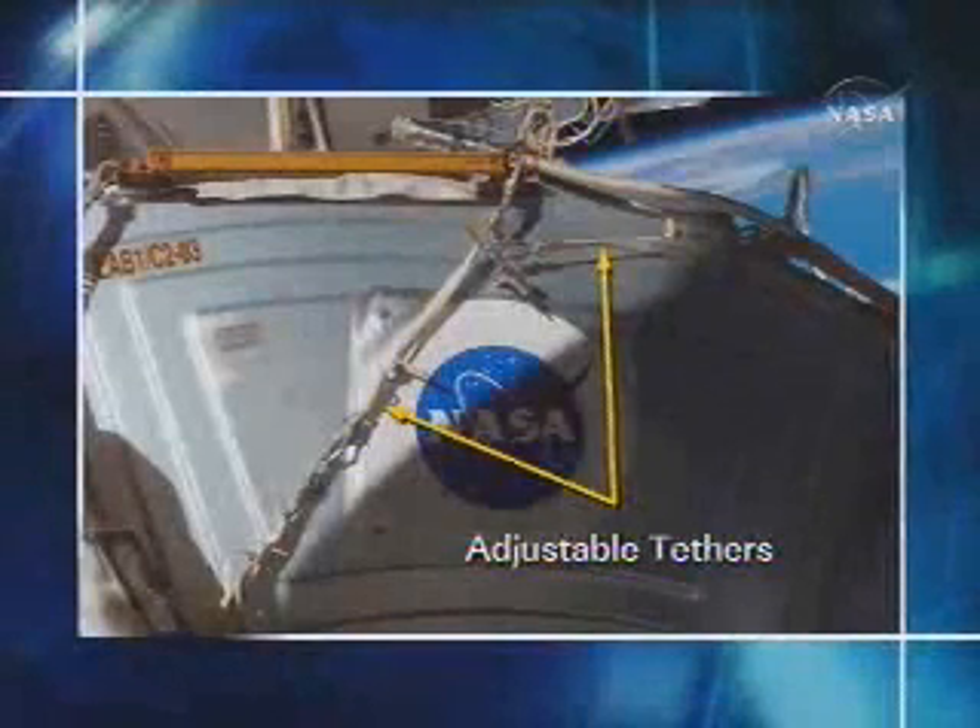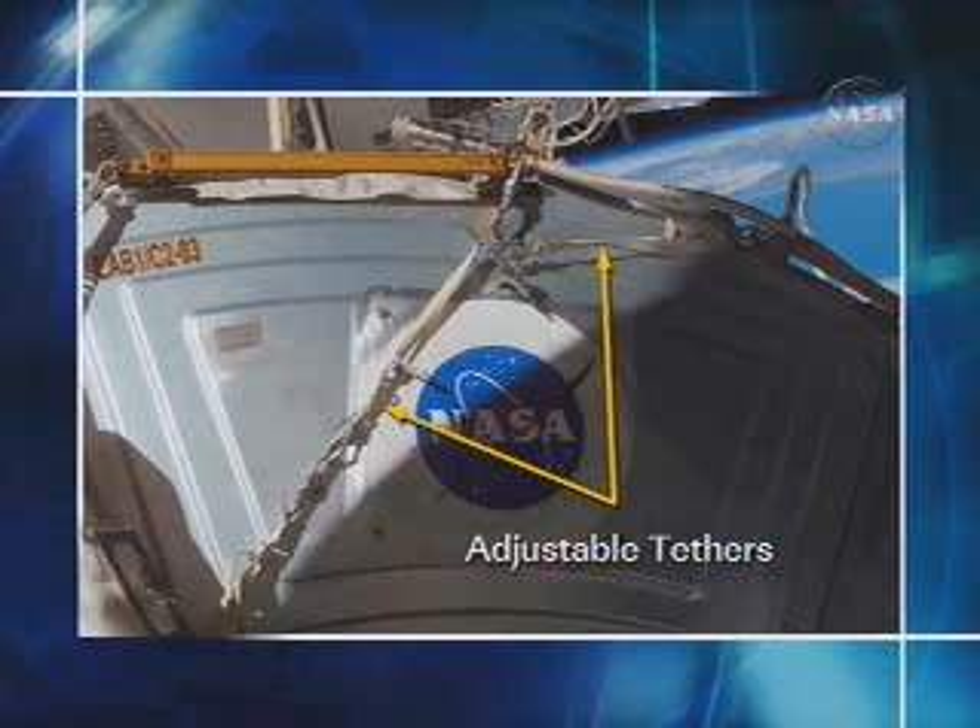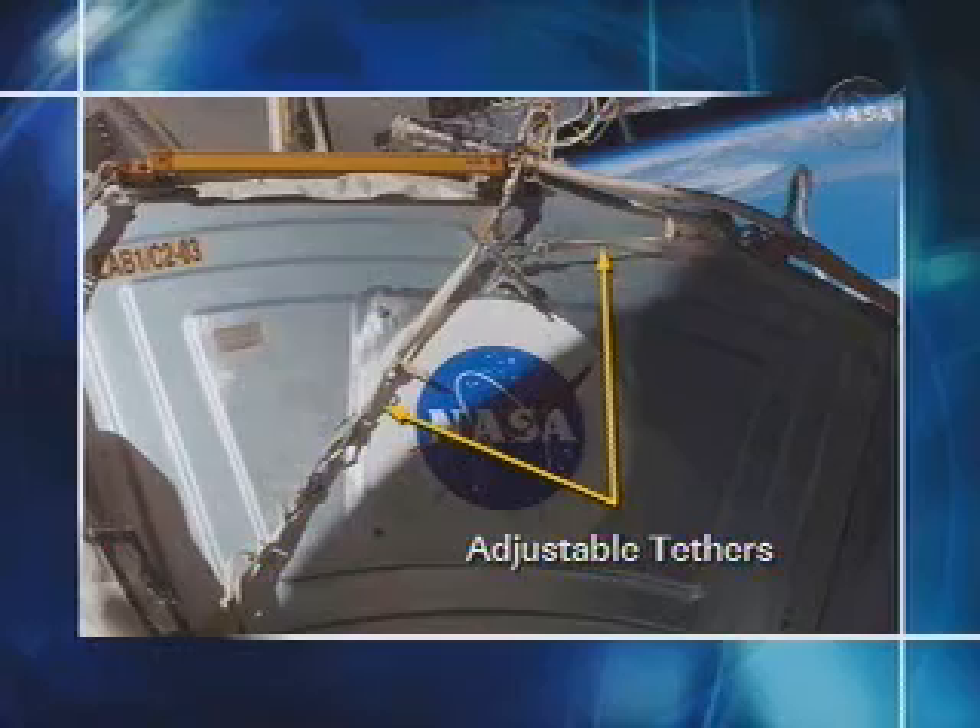This is a picture of the lab end cone shield that the crew will be working with, showing the current configuration. There are some adjustable tethers strapped to a tool and across the shield.